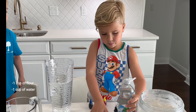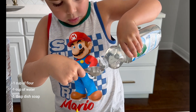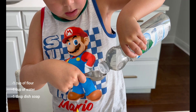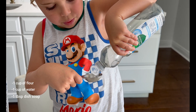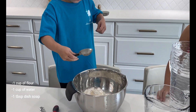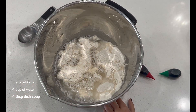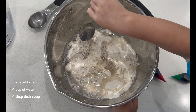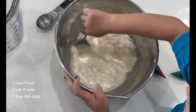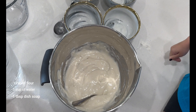Alright, Angelo, now I need one tablespoon of soap. One full tablespoon. There you go! Now the soap goes in there. Now I need you to take a spoon and mix that up. You can do a little faster. Yay! Perfect!